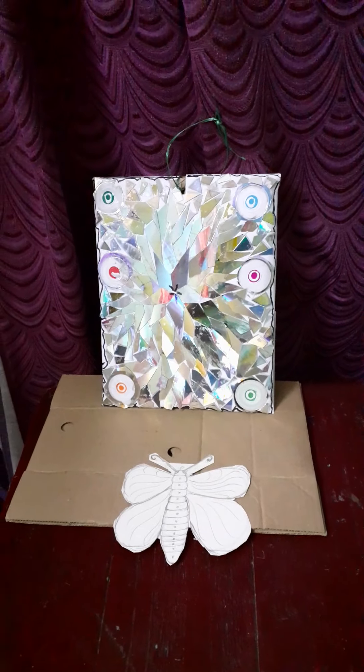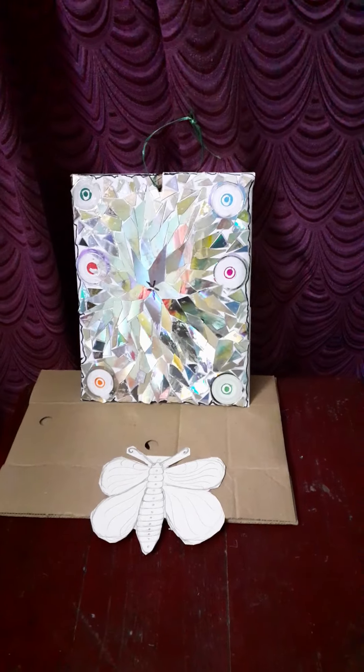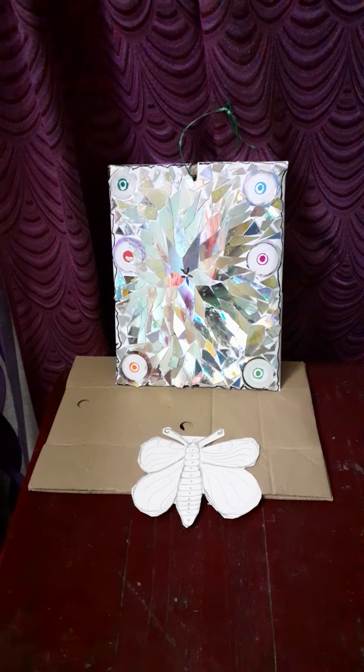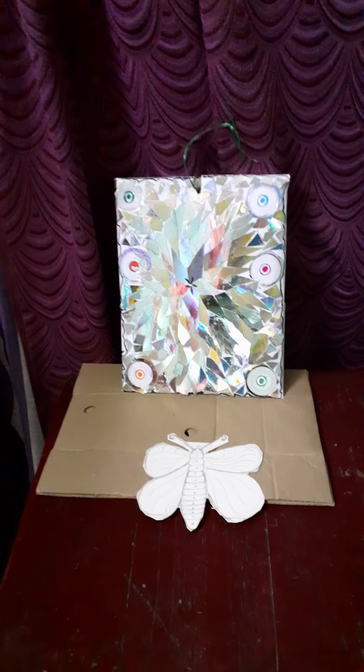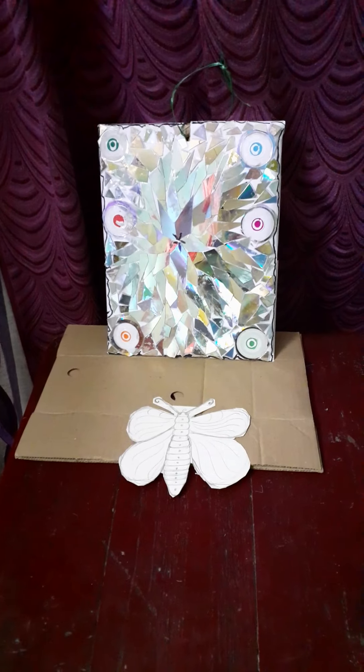Hi everyone, today I am very happy to see you in the evening. I am going to put this back to my clothes — it is even a CD. It is a way to reuse it. You can use the CD — it is a way to reuse it.